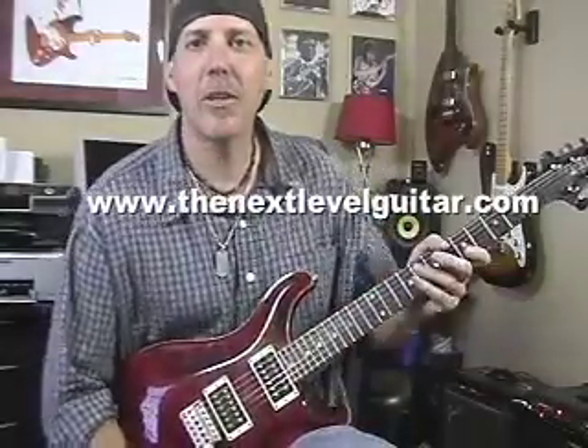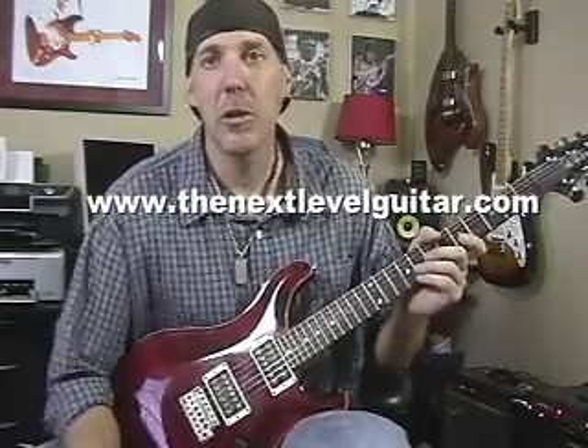How you doing? David Taub here from NextLevelGuitar.com. Hope all is well. Hope you're enjoying our free videos. Go to our website at NextLevelGuitar.com if you want to do some advanced studies.